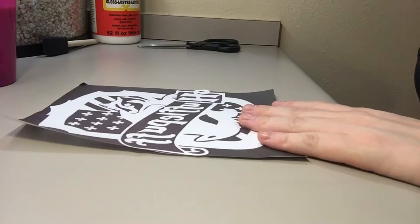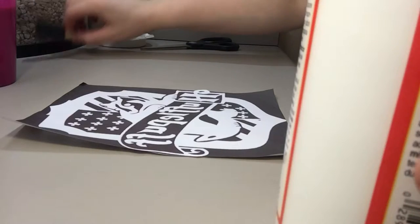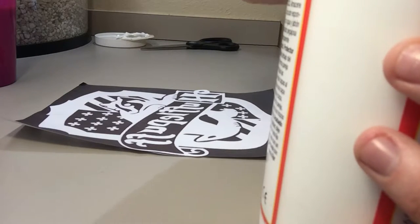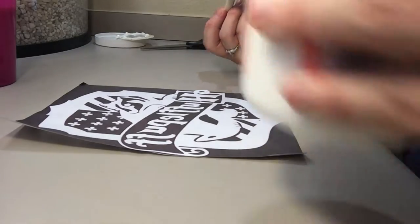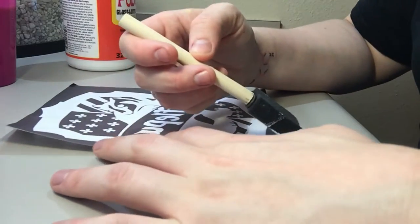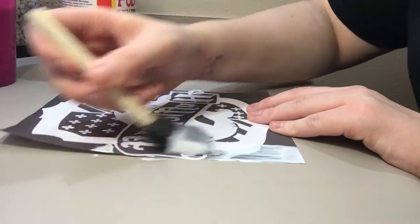For the next step, take your printout, your Mod Podge, and a sponge. For those who don't know, Mod Podge is basically just a really thick glue. Get your brush wet and then start from the bottom, covering the whole front of the printout in Mod Podge.